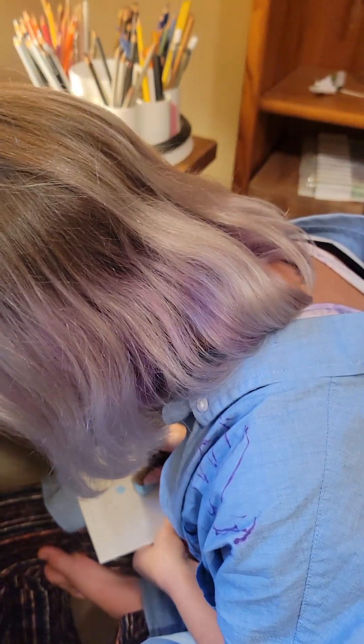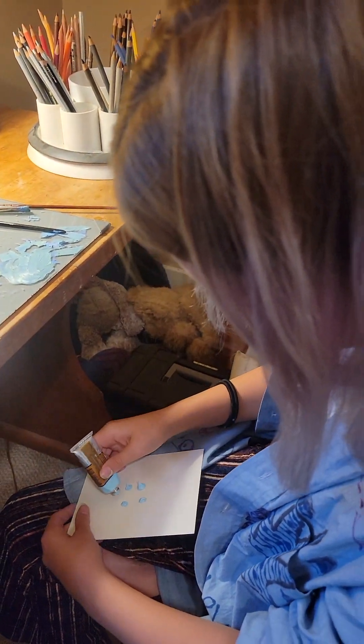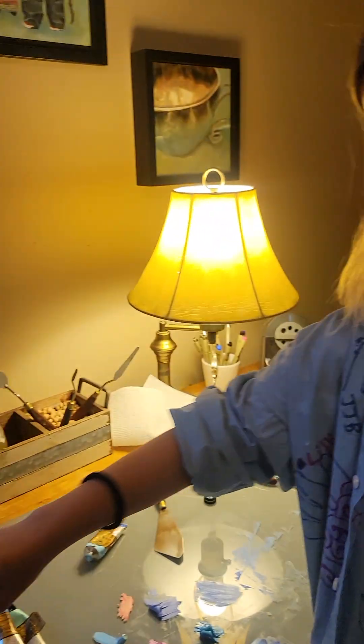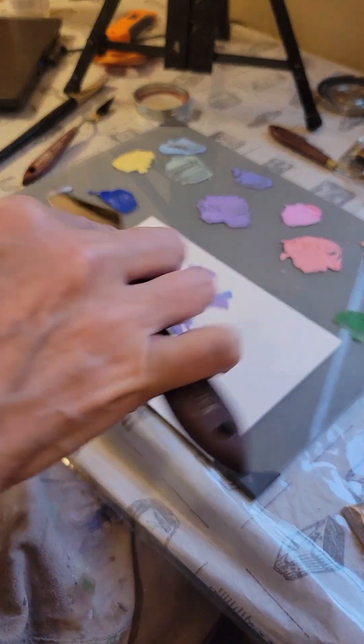I'm going to do my stem. The way I do my stem is I just do a straight line, straight down, like this. I just went bump, bump, bump, bump — with just a little bit, just the edge.